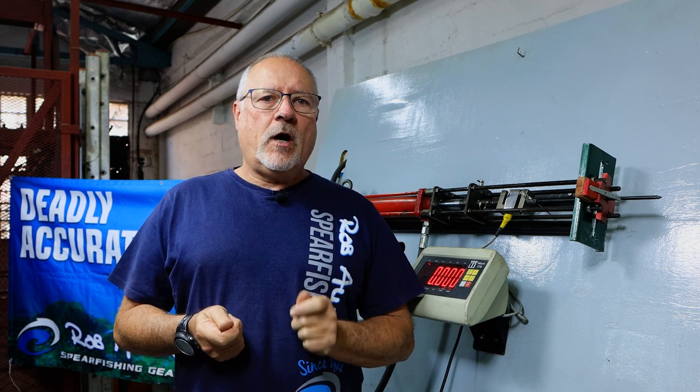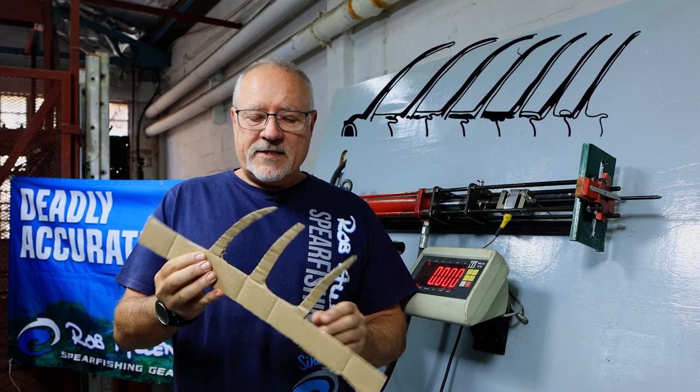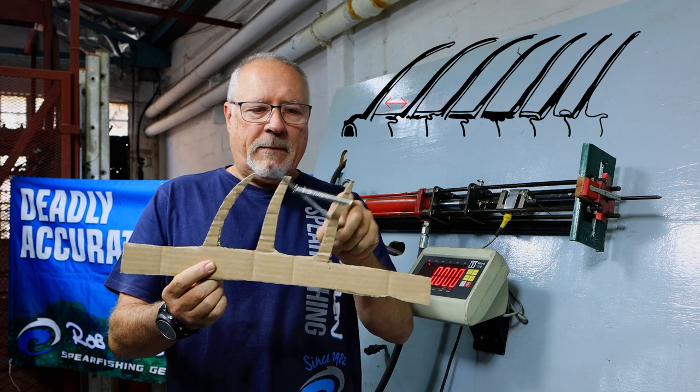We have had a few incidences where barbs have ripped off. Now if you consider the mono crimped is about 100 to 120 kgs brake strain, then we shouldn't be able to rip a barb off that can handle 200 kgs. The times it seems to have been damaged or ripped off is in big tunas, mainly the dog tooth tuners — those 60 kgs plus — they're very strong and obviously create a massive load against the spear. We theorize that it's to do with the spacing in the rays in the actual spinal column and the bones coming out.